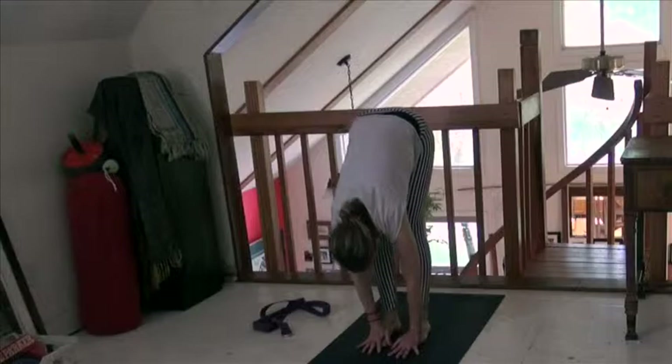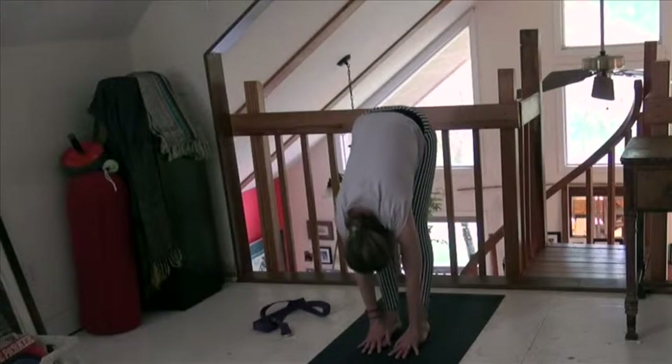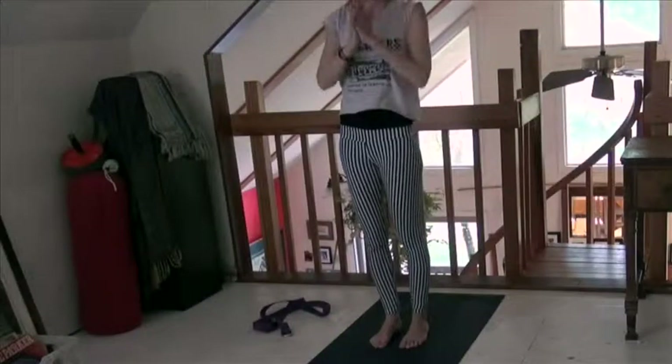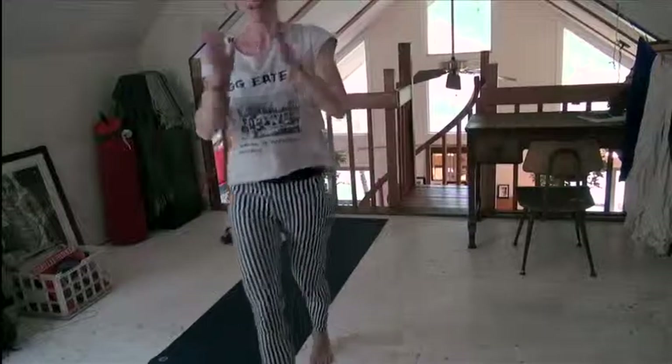Let's be here for a second and just stretch out all that stuff we did. Inhale, arms over your head. Exhale, hands to your heart. Five minutes for feet. Namaste.